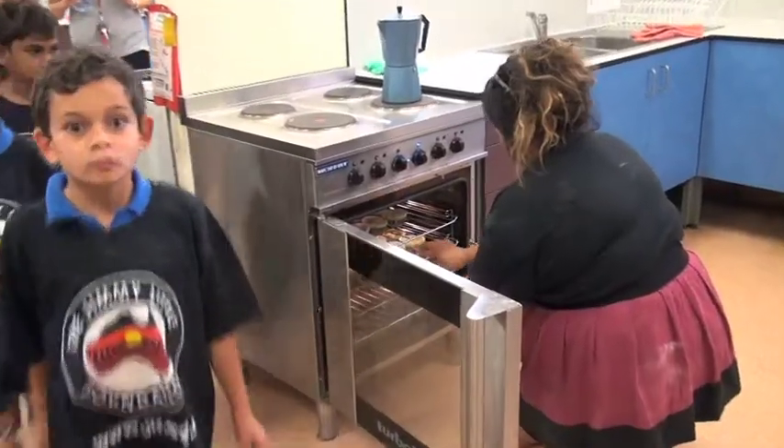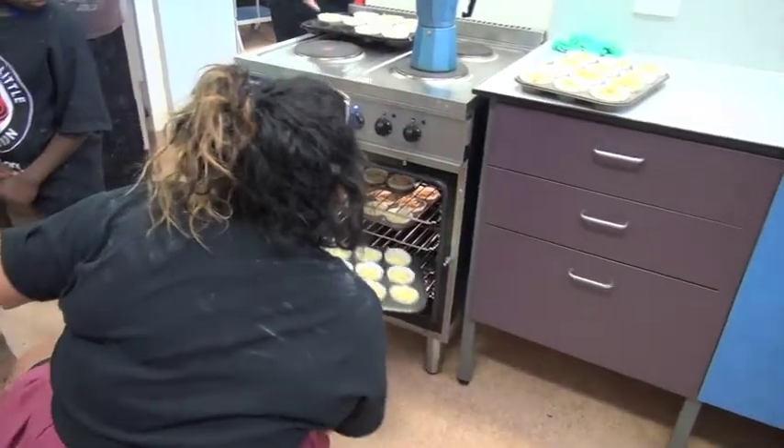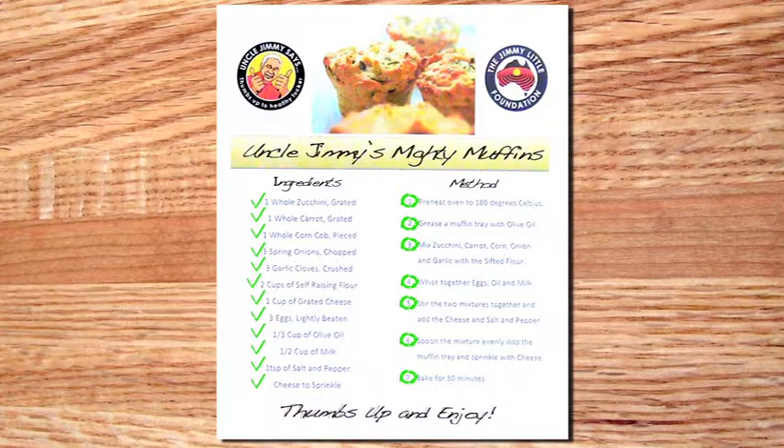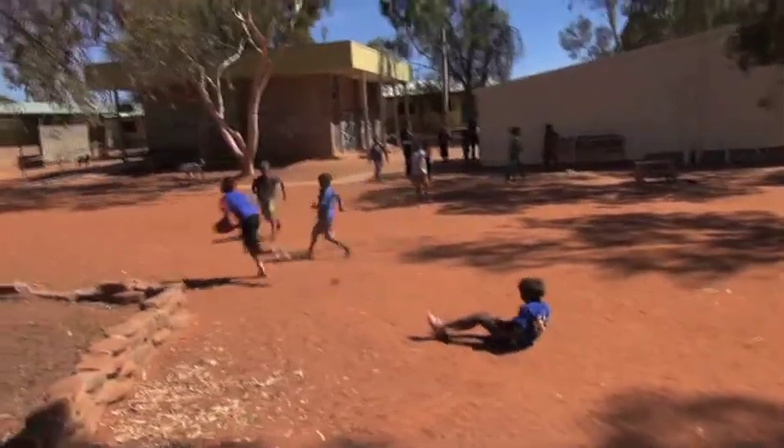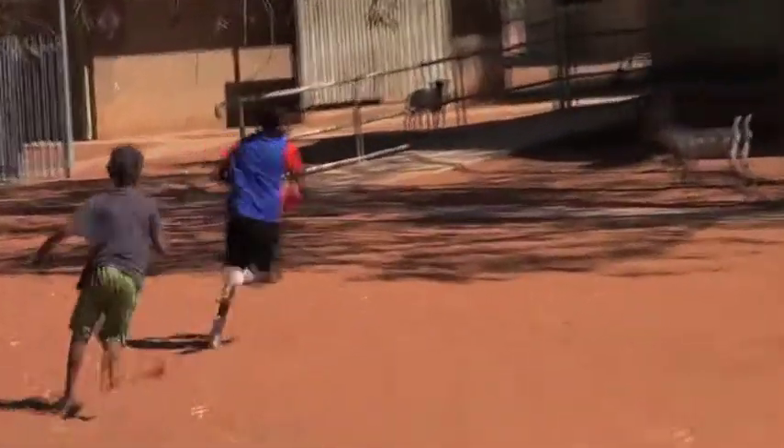Now it's time to put the muffin trays in the oven. Time for a quick high-five and a game of footy while we wait the 30 minutes for the muffins to cook.